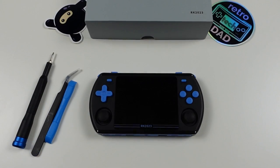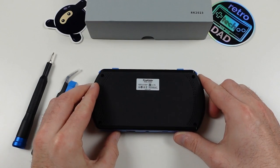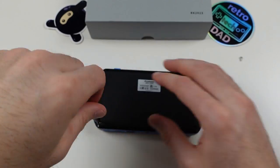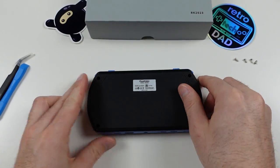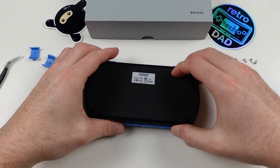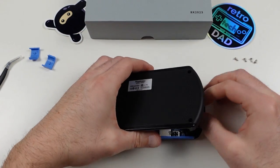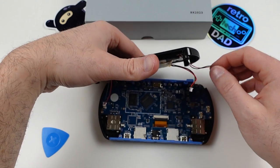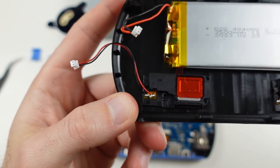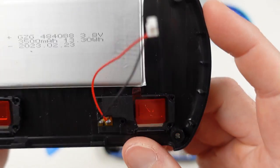Now for the teardown. There are four standard screws to remove before getting the back plate off. The back plate is held with retaining tabs that are quite secure, requiring a good amount of force. Once separated, be gentle — there are three cables connected to the main board attached to the back plate, as well as the battery glued behind it. These cables are soldered into place, and it's very easy to accidentally snap one off if you're not careful.